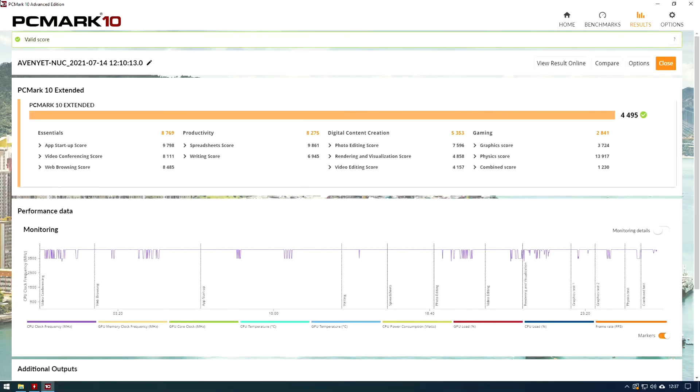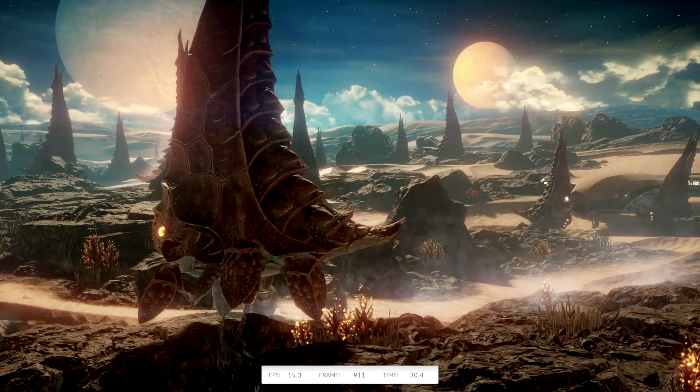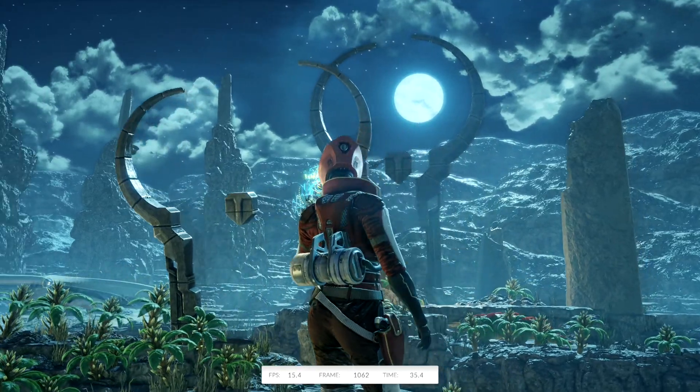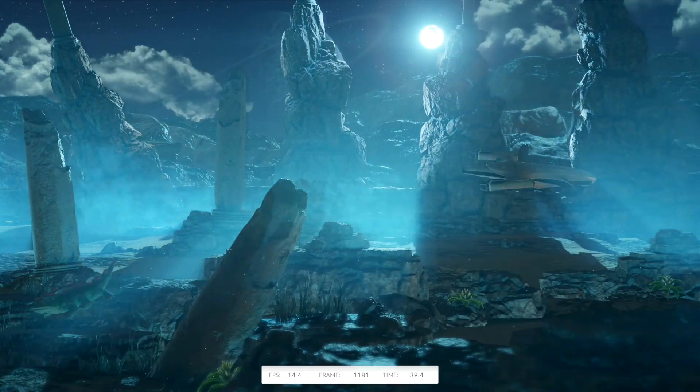In PCMark it was about the same as the 4350G, so no surprises there — perfectly good for a workhorse, which is what this CPU is aimed at. For graphical performance, it has the exact same iGPU as the G variety of this chip, so as expected the graphical performance is about the same.